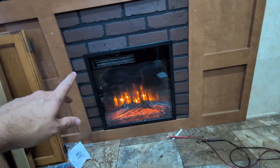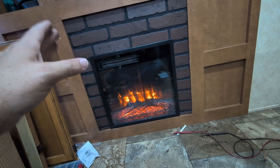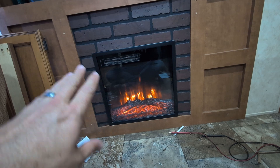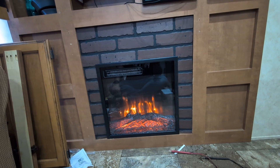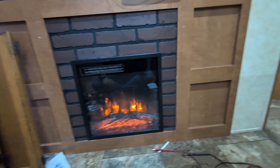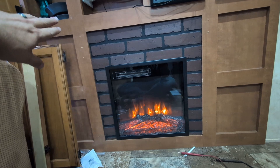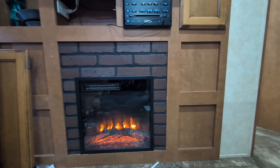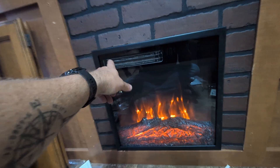I purposely cut this a little bit big so I could take the saw and sand it down and grind it to where it needs to be. I got it to the point where it's actually pretty tight in there, so I'm not going to need the Velcro. There it is — there's the finished product. It looks pretty good. Where the drawers were, there are some screw holes that I might want to sand down and fill in somehow, but it's in place.